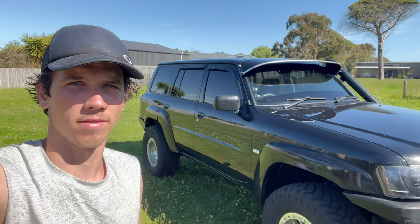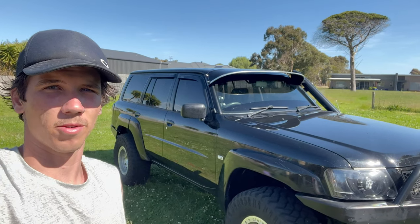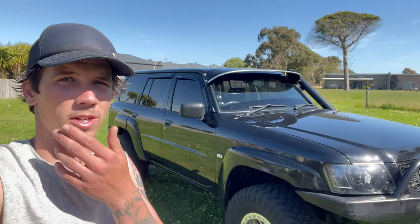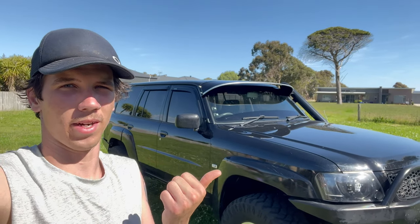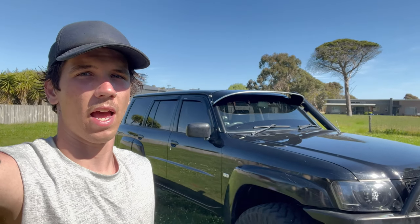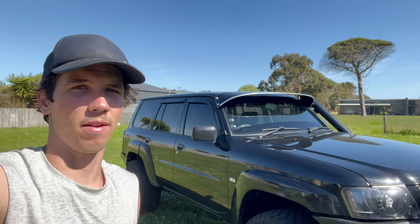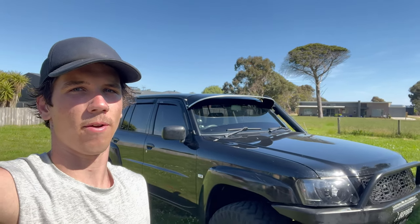G'day guys, welcome back to another video. Today I'm doing a few different things on the patrol - I've got a lot of fabrication to do. I've got my rear long arms from Superior to put in, front diff bracing, rear diff bracing, a notch for the cross member for the tail shaft, and I'll be shimming up the rear LSD and welding up the front diff for now.